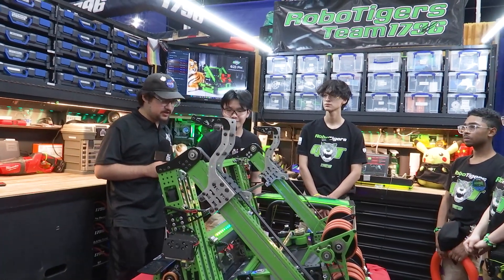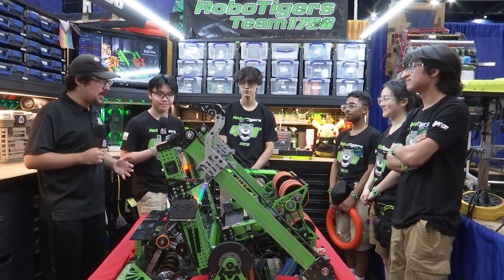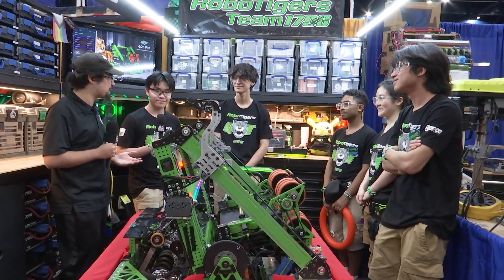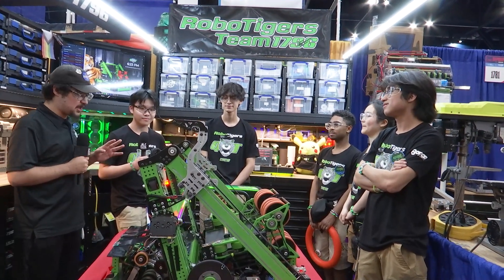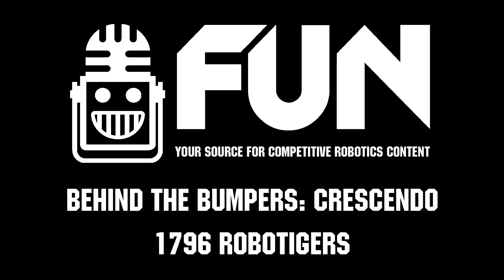1796 RoboTigers, thank you guys so much for walking us through. You have an amazing robot. Congratulations on becoming a top 24 team in our FUN top 25 voting, and on your three blue banners as well. You guys have shown amazing progress. Thank you so much for walking us through, congratulations on your great success, and good luck here at Worlds.